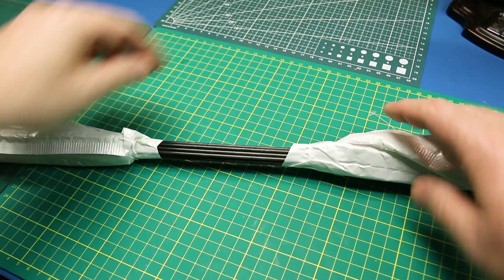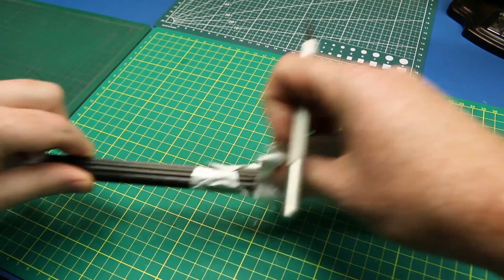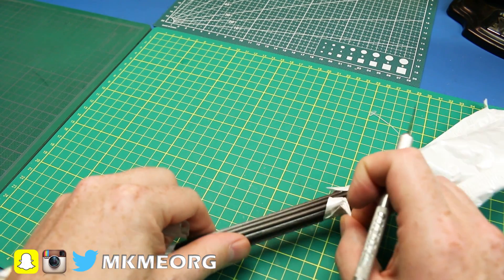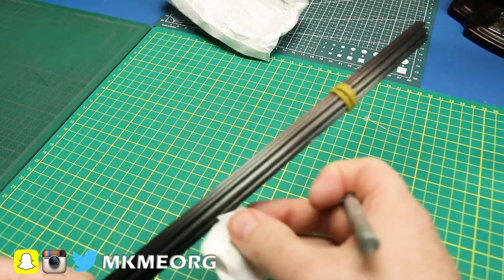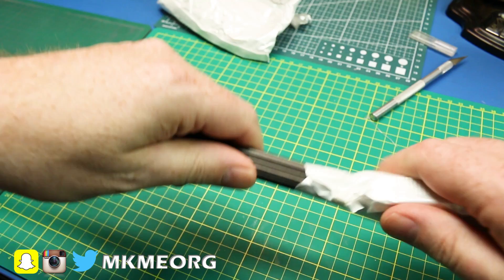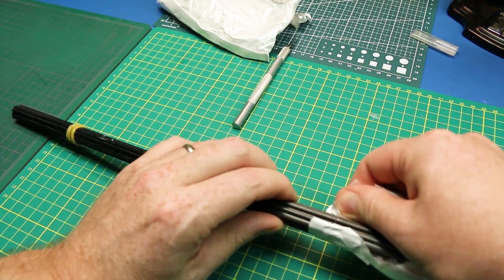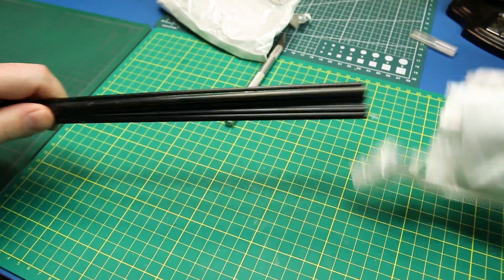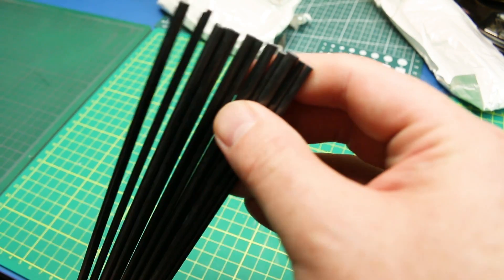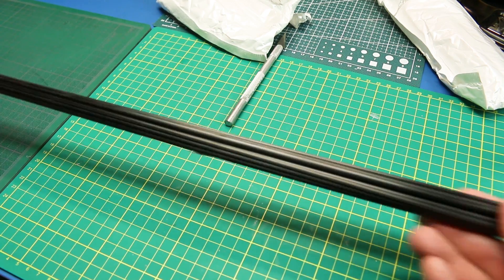First up in the mailbag, we got some carbon fiber rods. These have got to be the longest I've waited on an eBay order — I ordered many months ago and truthfully didn't think they were going to come, but they arrived. We can use these for our 3D printed aircraft as spars, push rods, you name it — multiple uses. I have two different aircraft waiting: a full Edge 540 from 3D Lab Prints and a small flying wing, both of which need carbon fiber rods. I bought them from eBay because they're quite expensive otherwise.